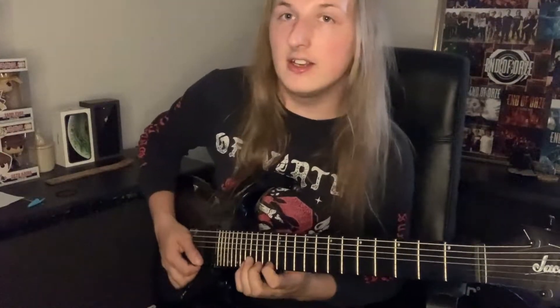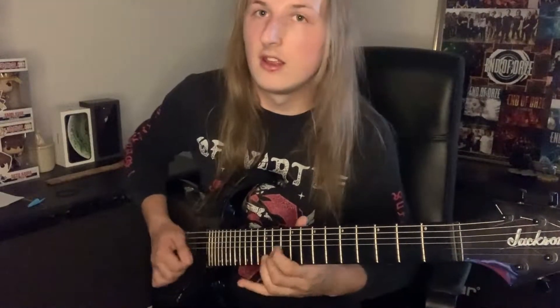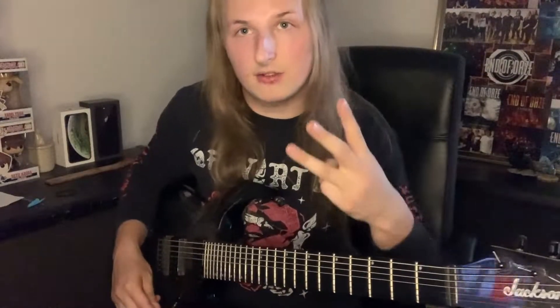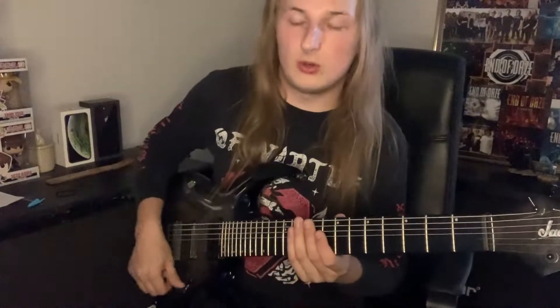What we've got is D minor, C major, and B-flat major. We're taking the three strings from the five-string arpeggio and fan-picking the whole lot.